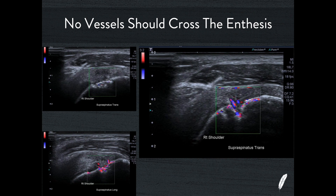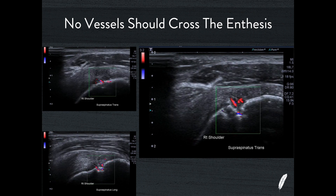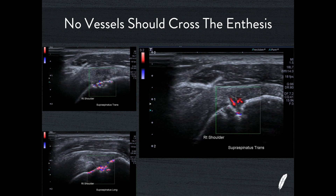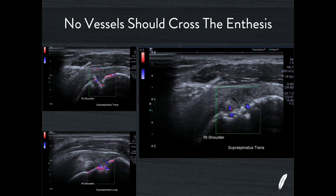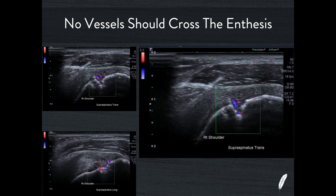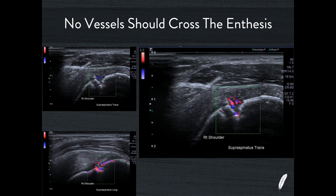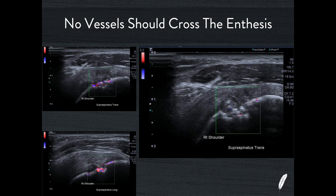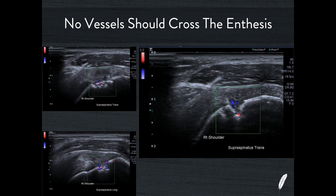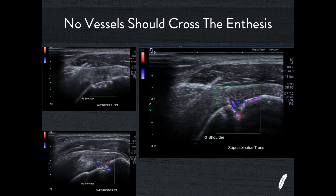Here's an example of a supraspinatus tendon showing fairly obvious B-mode evidence of subperiosteal cyst formation and associated either tendinosis or, more likely, a partial thickness tear at the enthesis. Using advanced dynamic flow — a very sensitive algorithm for detecting blood flow — we can see many vessels crossing over the enthesis, migrating from the cortical bone through into the tendon and vice versa. This is clear evidence of enthesis breakdown. Think of the enthesis like the blood-brain barrier: a demilitarised zone where vessels should not cross. When this zone breaks down, you get exactly this kind of pathological vascular crossing.